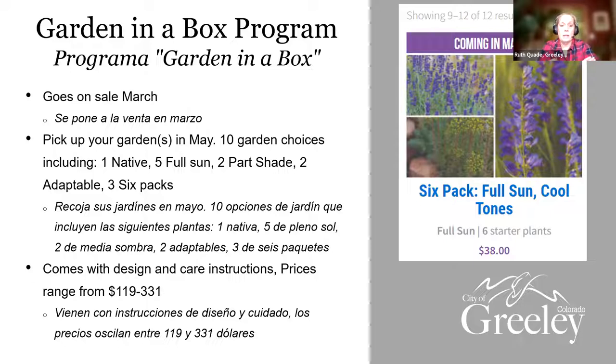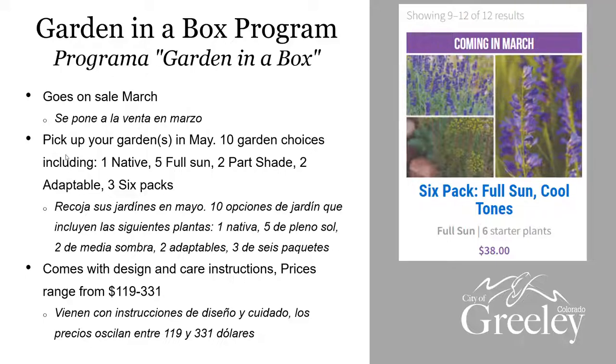I'd like to remind you that Garden in a Box goes on sale March 1st. You can pick them up in May — May 25th — down at Island Grove this year. There'll be one native, five that are full sun, some part shade. This year they're also doing six-packs — six plants for approximately $38. Some people think the Garden in a Box is expensive compared to the nursery, but it's really not, and there are some for $38 if you just want to get started or fill in some spaces.